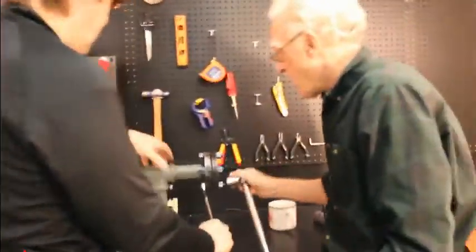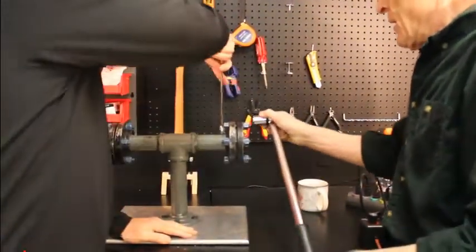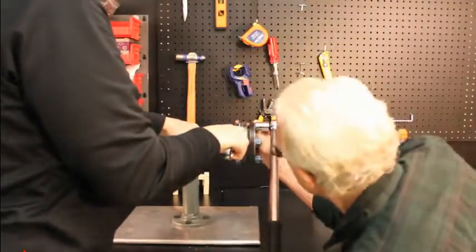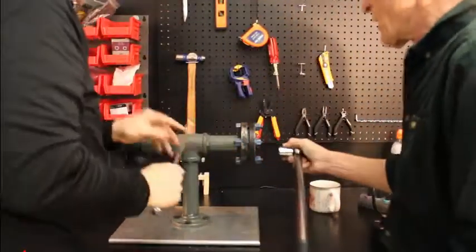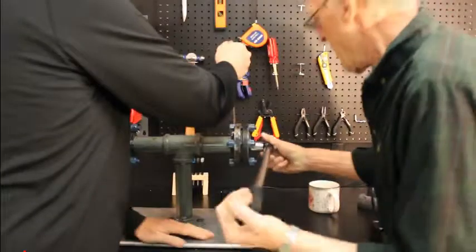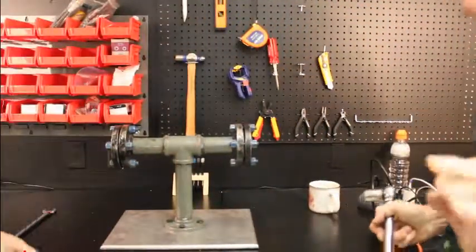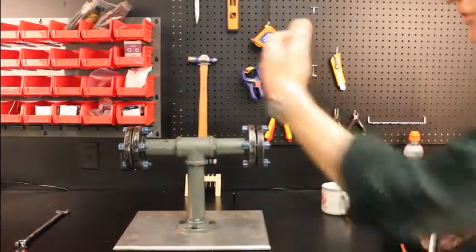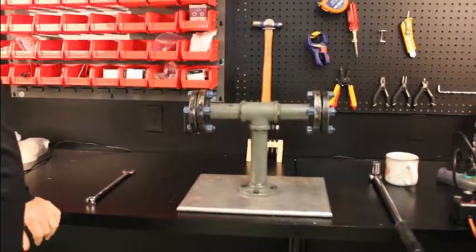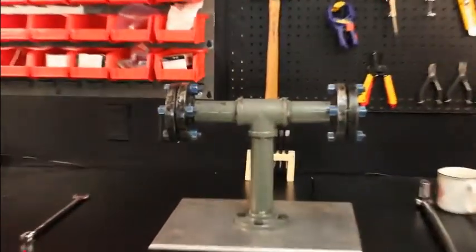The Fluid Sealing Association also says that after doing our three passes, we go around once more — that's the rule. We're going once around. Remember, we've got no pressure, no temperature yet.